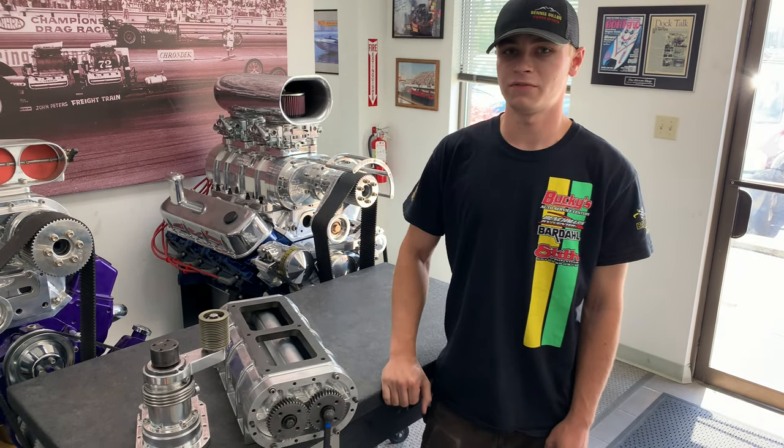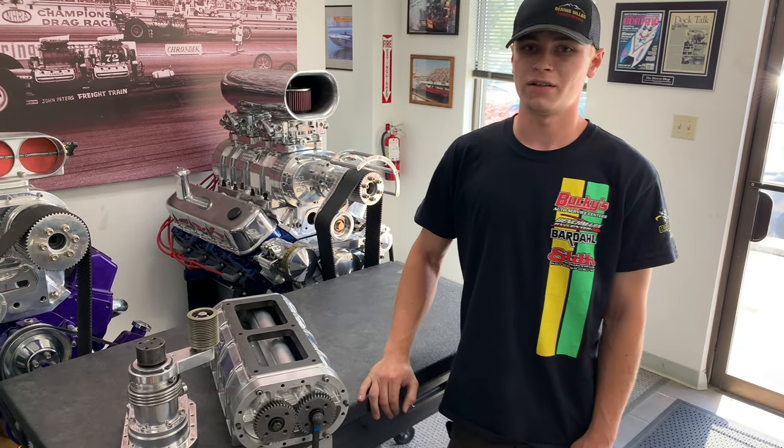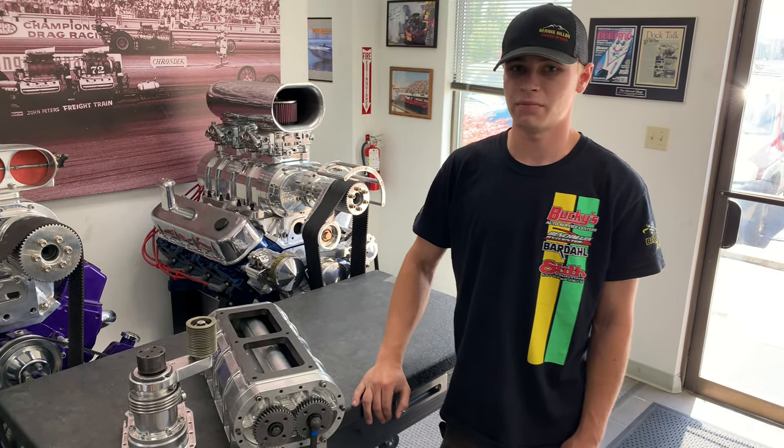Right here we have a 250 cubic inch version. We also do a 192. We make manifolds for this to put it on tall and standard deck big block Chevys, as well as LS1 and LS3 applications.